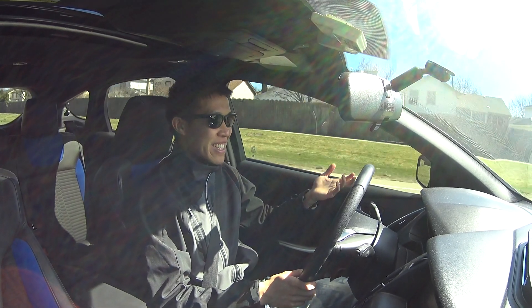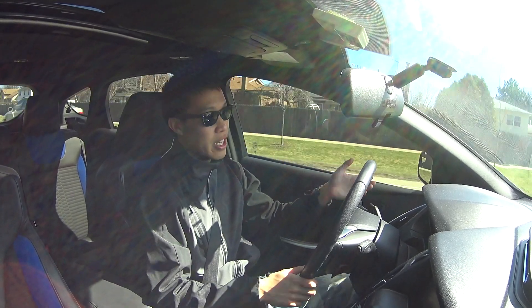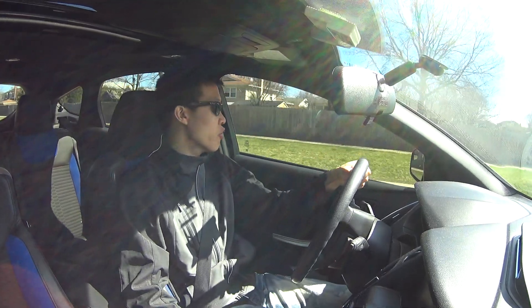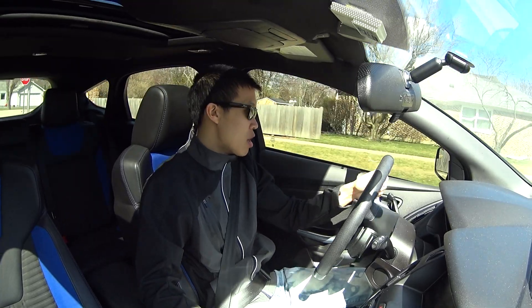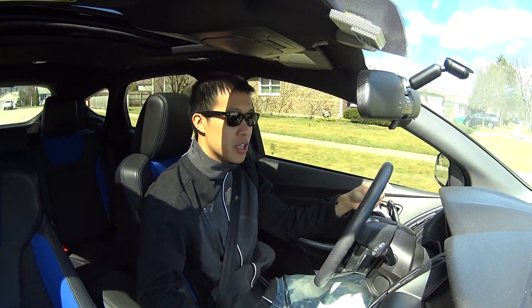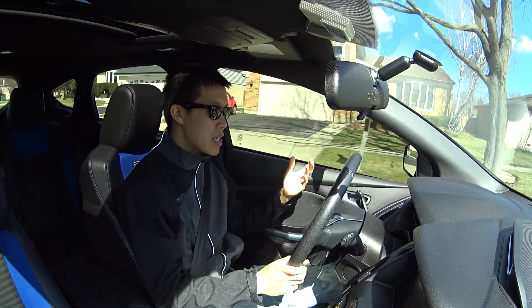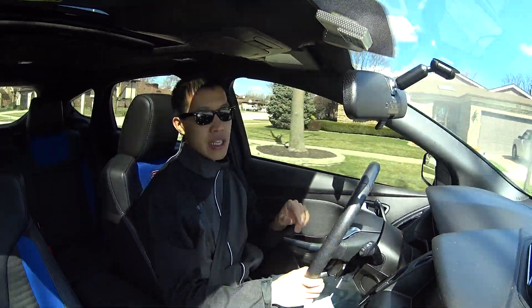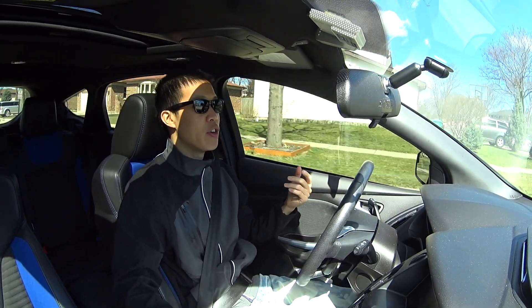That's something that's actually a pretty cool feature. I don't understand why it's not available or readily available in the US, but overseas — in the UK, Europe, Australia, and all those other places — they all have the global window up and down setting turned on. Not sure why they don't have it for the US, but this is an easy way to turn that on for your Focus.